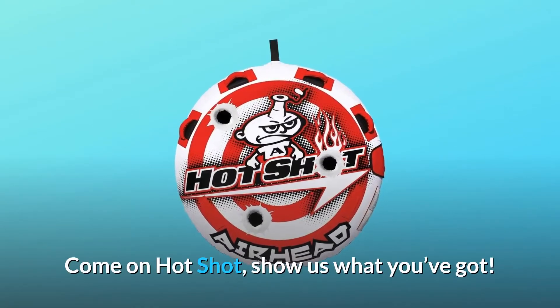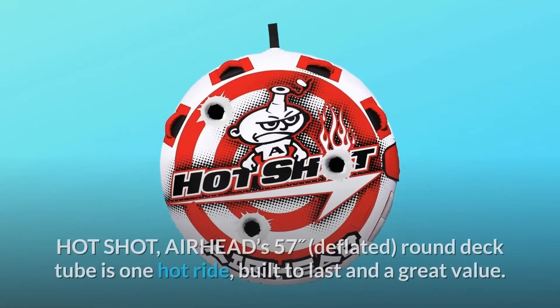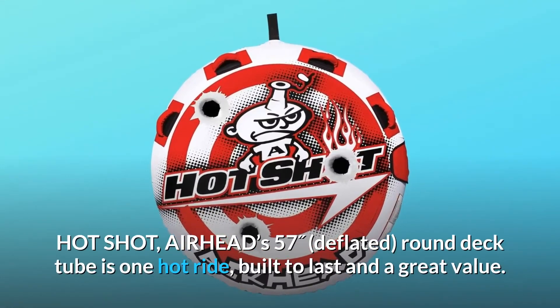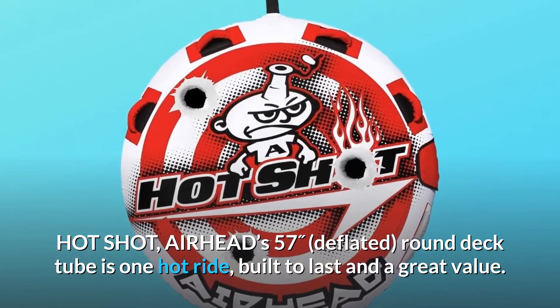Come on Hotshot, show us what you've got. If you like airtime, you won't be disappointed. Hotshot, AIRHEAD's 57-inch deflated round deck tube is one hot ride, built to last and a great value.